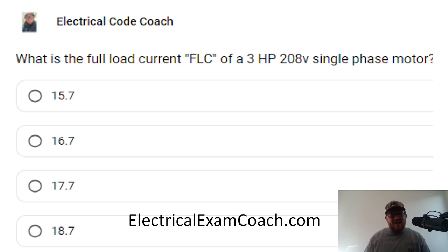Hey everyone, welcome back. I am the Electrical Code Coach coming straight to you from the brand new recording studio. Can't wait to dive back in and touch base with you guys every single day. Today's question of the day is: what is the full load current — the FLC — of a three horsepower, 208 single phase motor?